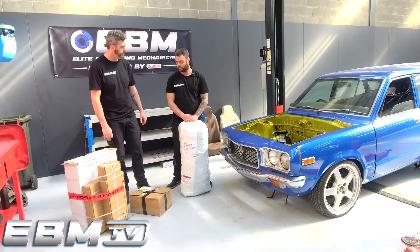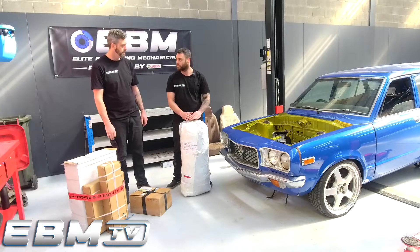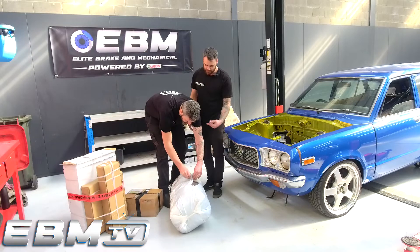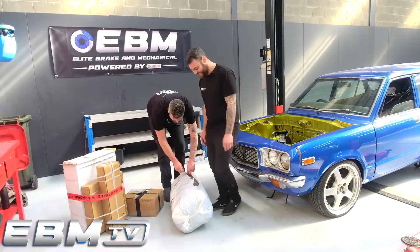Should I open your one first? I always want to go first. That is true. Let's open that one. You've got a razor in your hand and you're trying to pull it. Yeah, it's pretty standard.